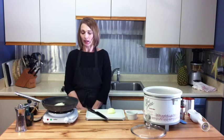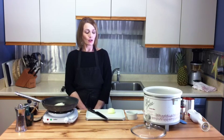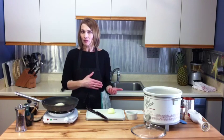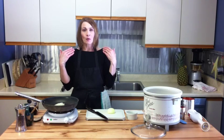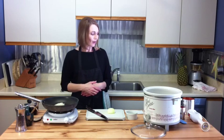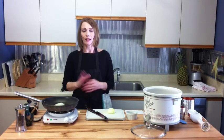Hi everyone. I'm Tracy Baker and this is Baker Gets Cooking. Today's episode is going to be slow cooker spaghetti and meatballs, and it's really a good one because you can make it ahead the night before, then the next morning start your slow cooker, and when you get home from work supper is ready. All you have to do is boil some noodles and that's it.